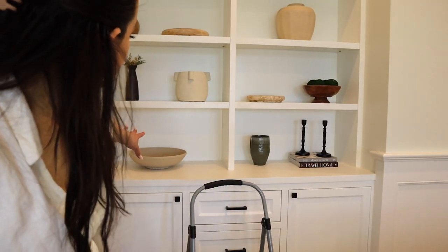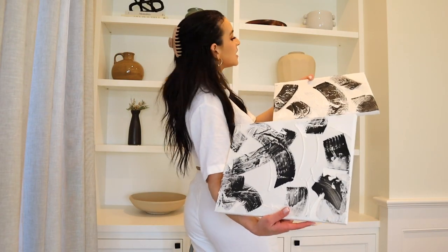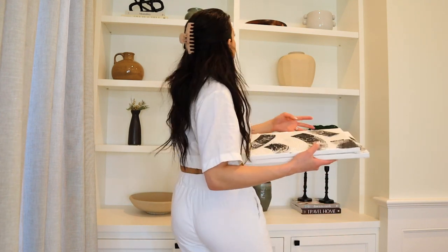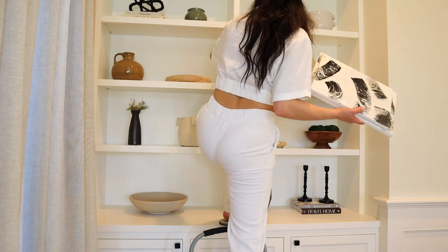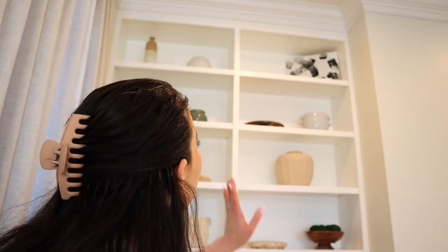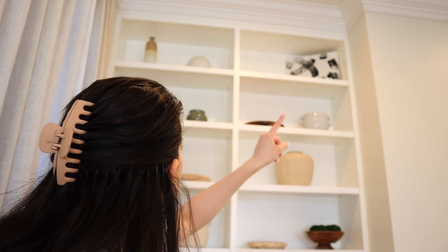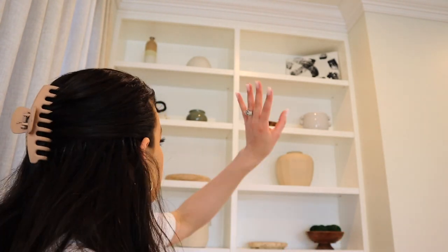I'm placing the candlesticks right here and I like that. I kind of like the bowl on its own. I'm testing out two different sizes of an art print — I think I have to go with the smaller one since the bigger one might be slightly too big for the shelf. Every time I climb up here I get nervous! I added my artwork there and I think it balances out the coffee table books — it gives a visual pop instead of just bowls and vases.